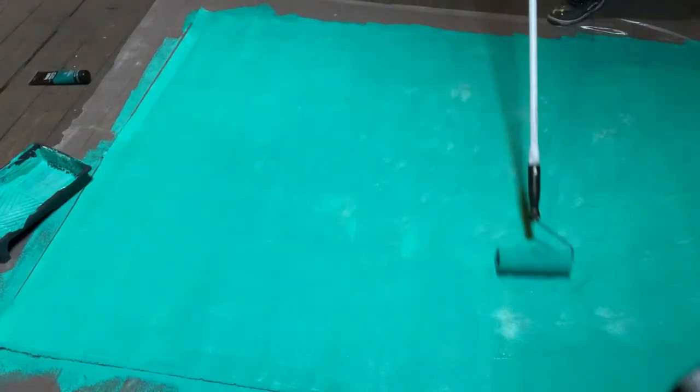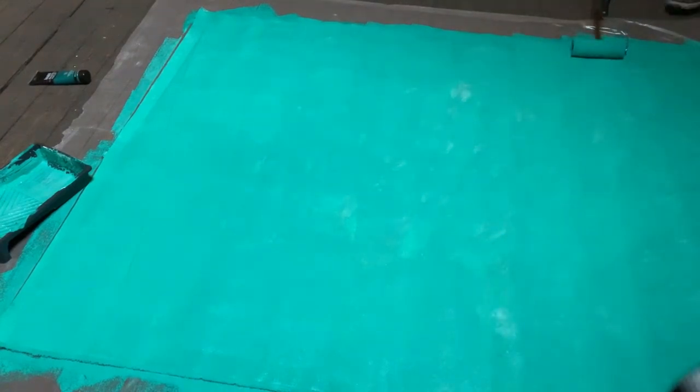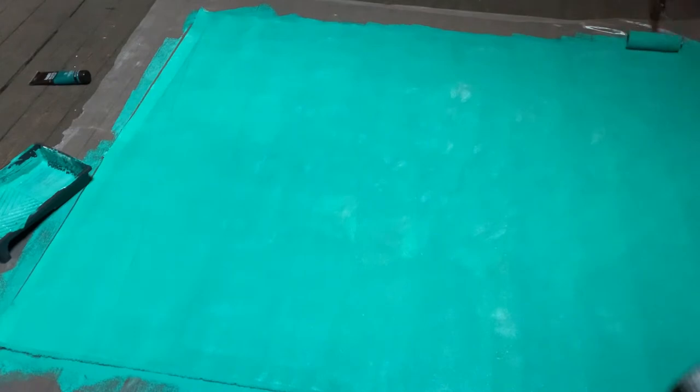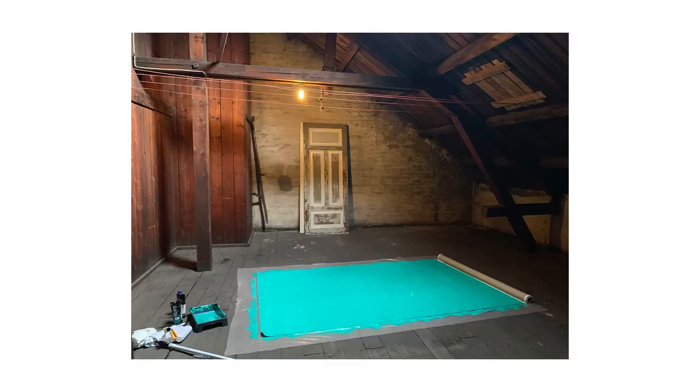I put quite a few layers on that first backdrop. When I was done it looked like this, and that's when I cut for the first day. You can see it really looks like an ancient wall — it's not that distressed, but it's definitely not a solid color either.